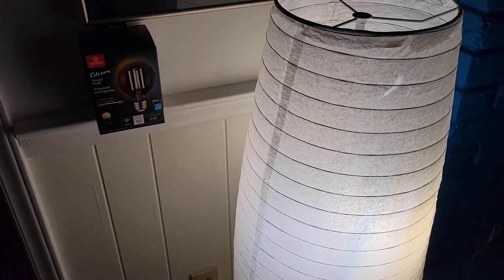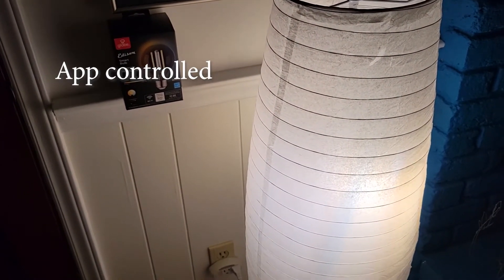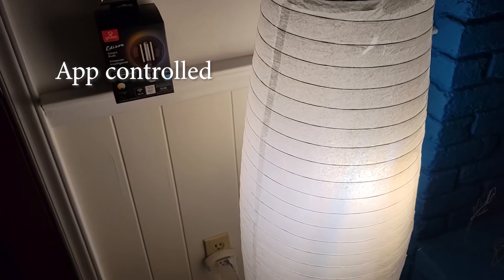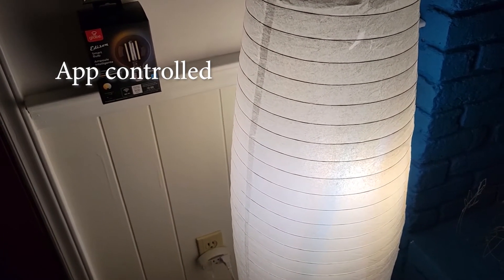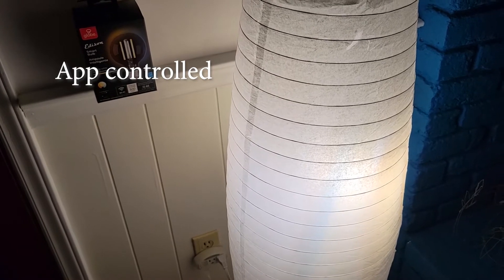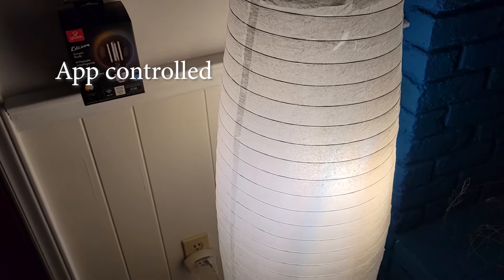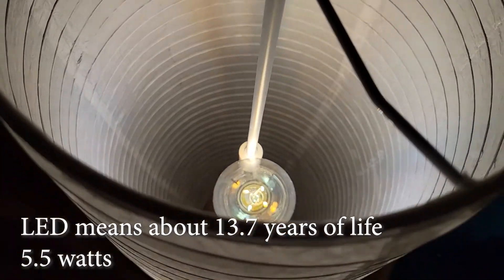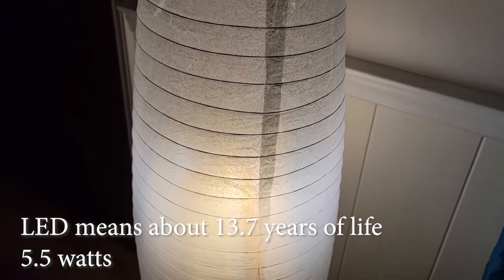Getting down to the pros and cons: on the plus side, we like the fact that it uses the Globe app to control temperature and dimness, and you can schedule when it's coming on and off. You can also use a smart voice device like Alexa to control it, and because it's LED, you know it's going to last a long time and not use much power.